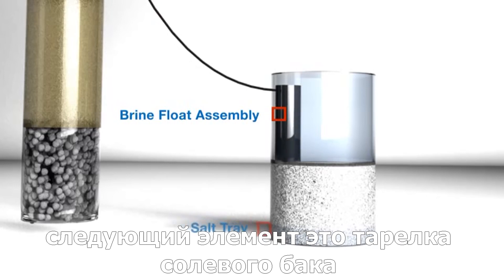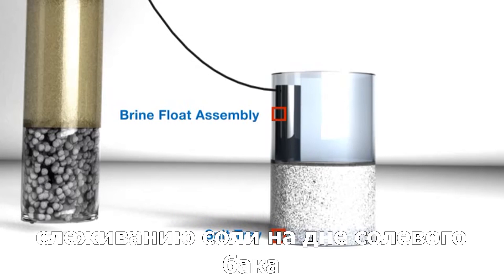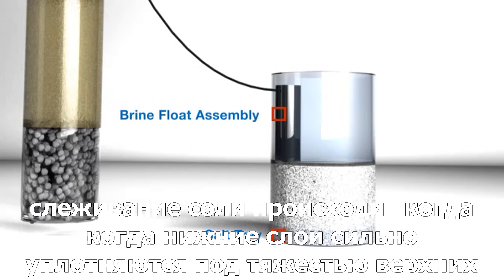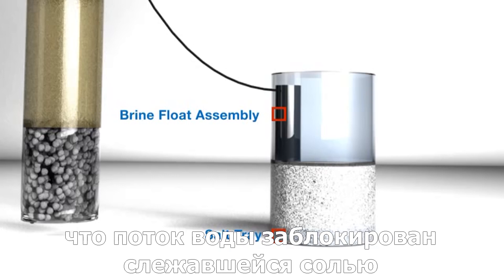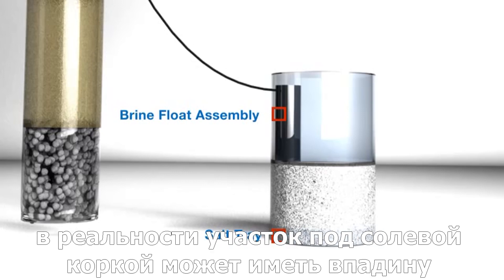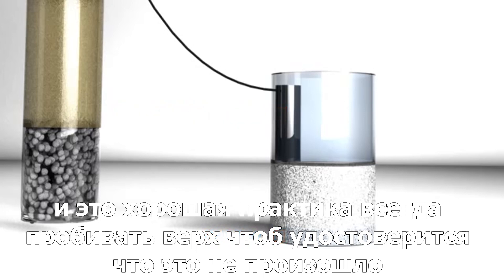The next element at the bottom of the tank is the salt tray. This tray has holes so that the salt will not bridge. Bridging happens when the glue in the salt forms a kind of crust or false top. When this happens, you might inspect the tank and see this false top, which would lead you to think the system has not been using salt. In reality, the area underneath this crust will be hollow. It's a good practice to always hit the top to make sure this has not occurred.